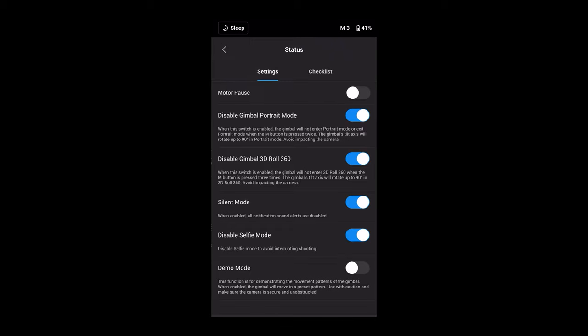I don't really use the 3D roll 360 or portrait modes, so I opted to turn them off in the Ronin app — you can do this under status from the main screen to prevent your gimbal from going into these modes. Sometimes having fewer features enabled will actually make you more productive, and if you're not going to use something it's a good idea to just turn it off.